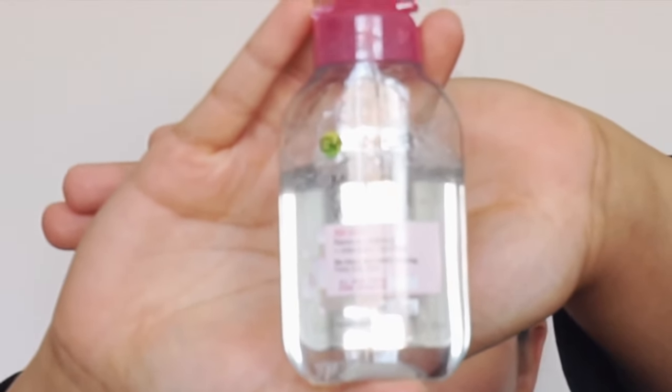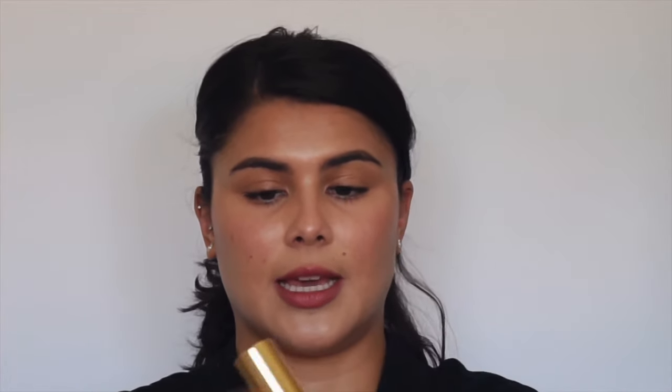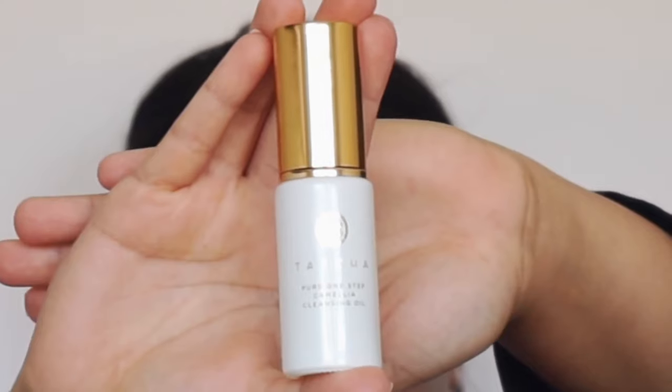I already have my makeup done because I just finished a meeting, so now I'm going to take everything off because after this I'm going to go work out. You should always take your makeup off before you work out because that makeup clogs up your pores. So this is what I do — I like to use this to remove my makeup, and then I also use this by Tatcha to remove the waterproof mascara that I have on.